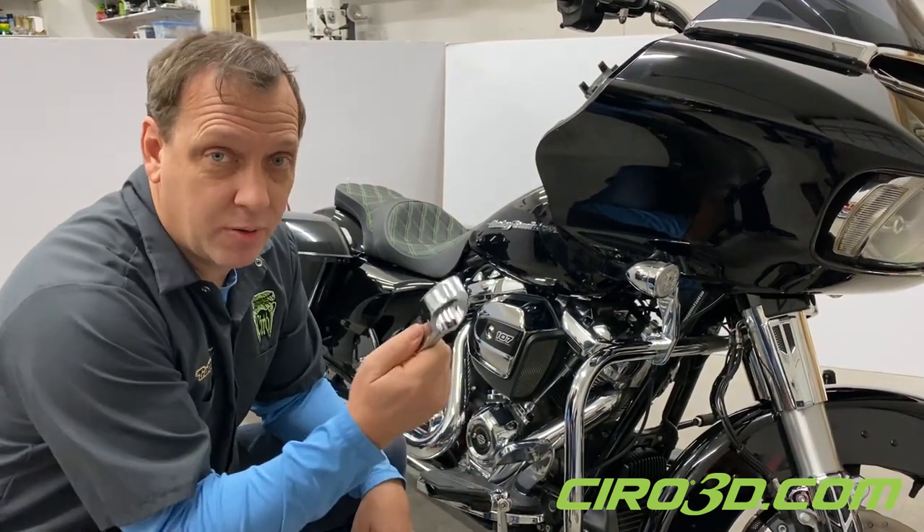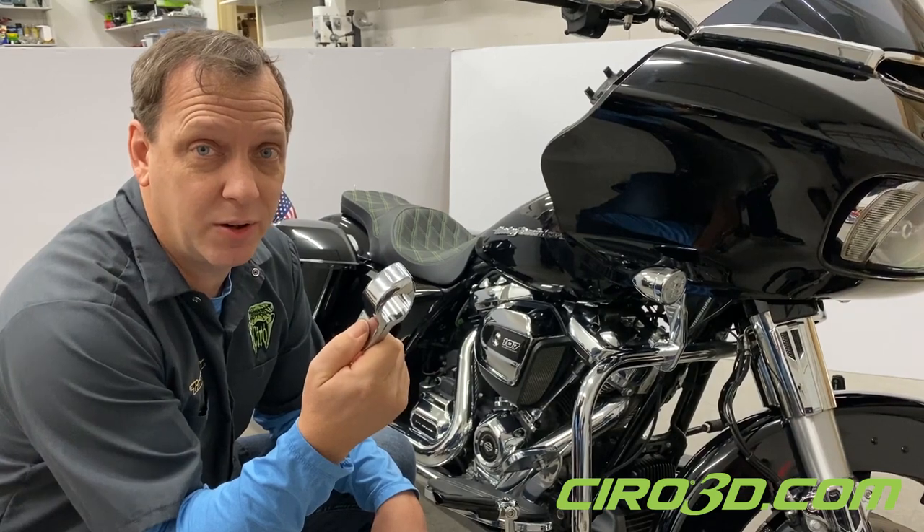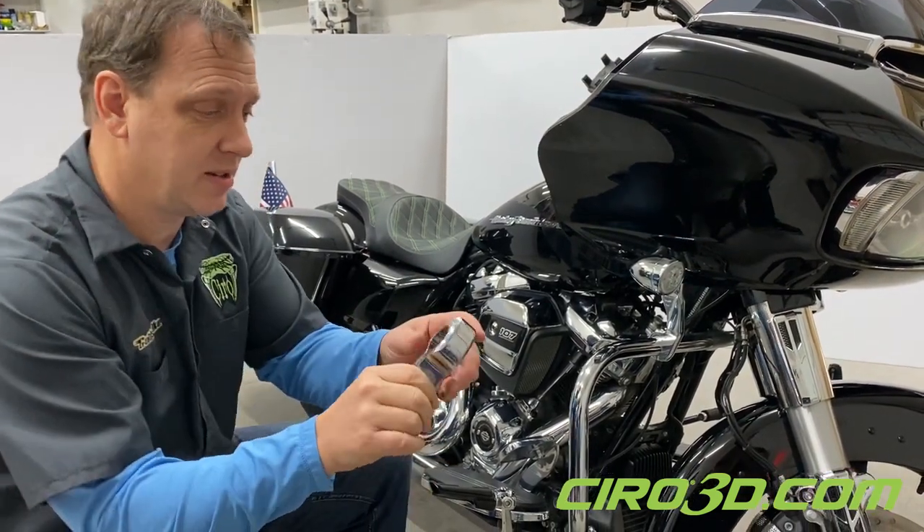Hey, it's Ken Madden here with Ciro. Today we're going to talk about our hingeless clamps. I'm just going to do a quick short video to show you how they go on and a couple of features on them. So come on in and take a look.